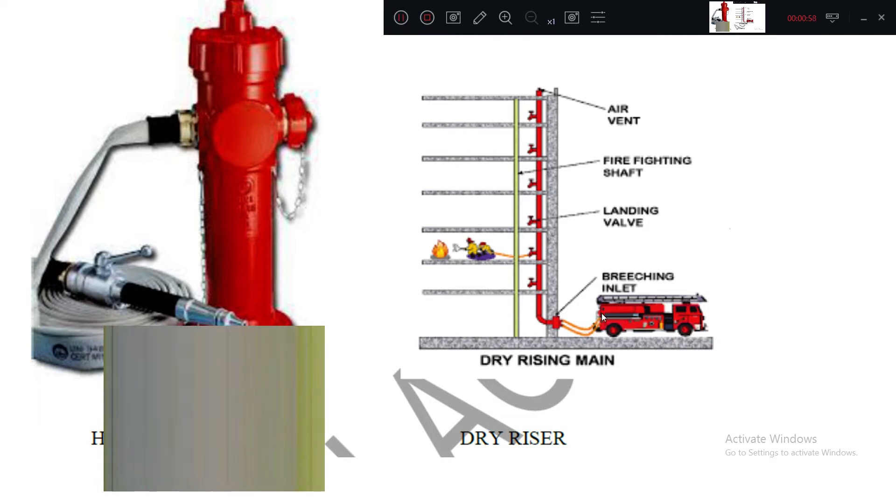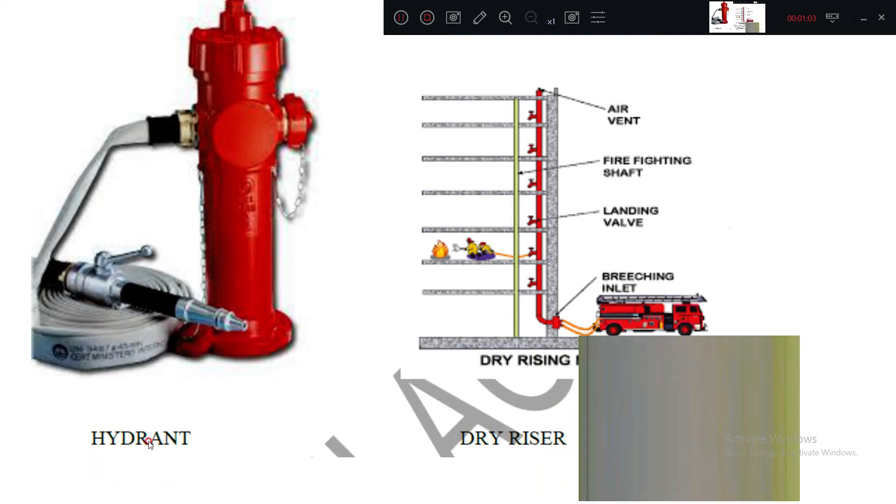Similarly, a breaching inlet is there from which it is connected to the vehicle and water is taken inside. So this is called a dry riser, and it is also called a hydrant.